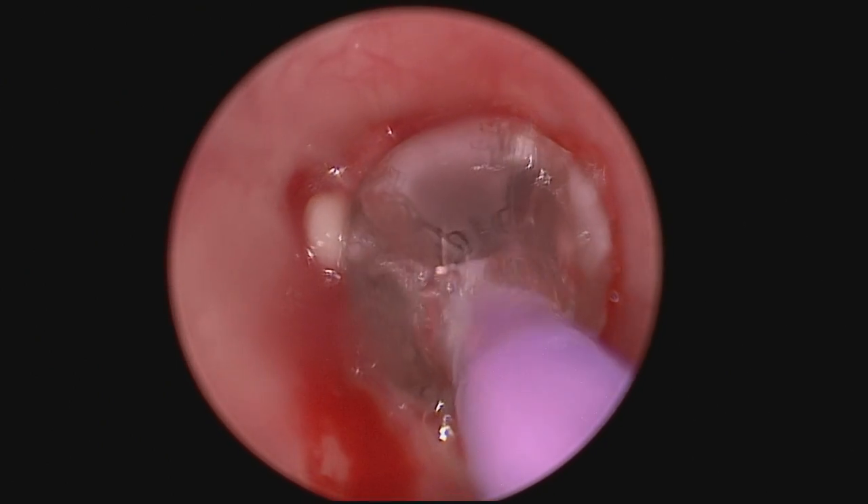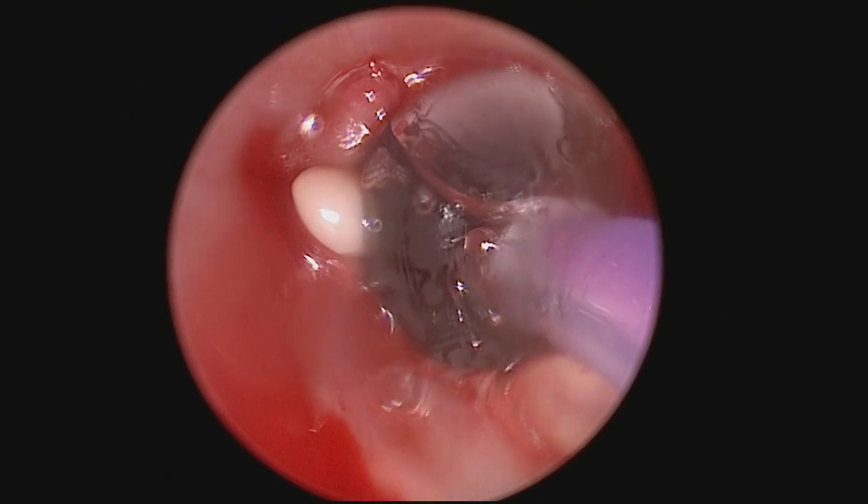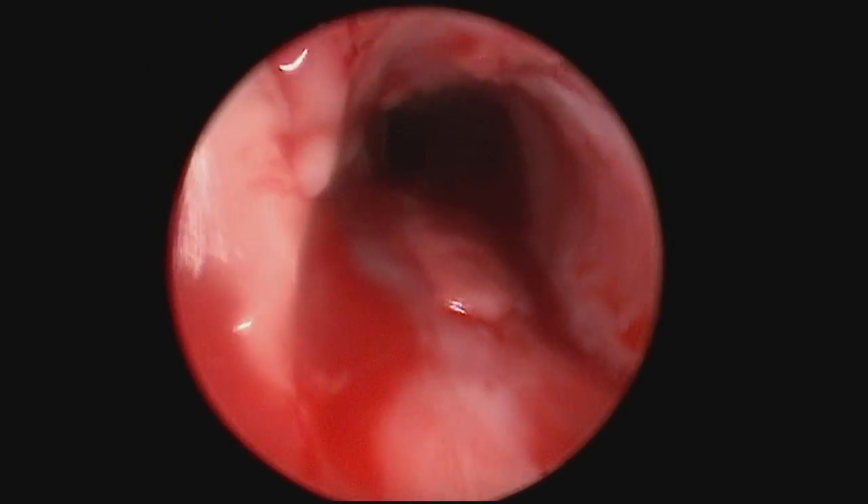I'm doing all this without a trach. The patient's breathing spontaneously. I have a little endotracheal tube on the side that allows them to get oxygenation as well as gas during the procedure.